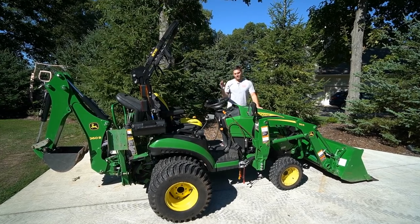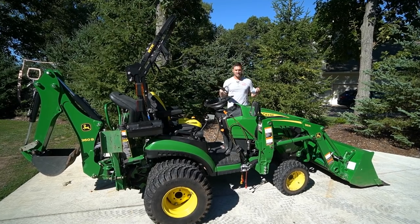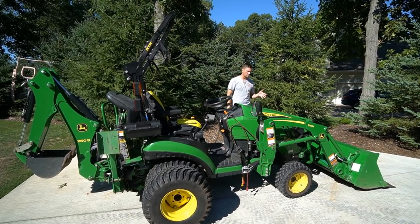Guys, how we doing? We're going to talk about how to remove and reinstall a front end loader on a John Deere. This is a John Deere 1025R with a 120R loader on it.